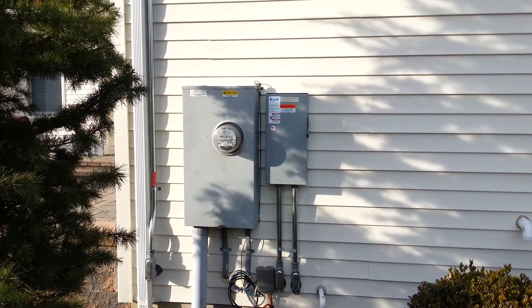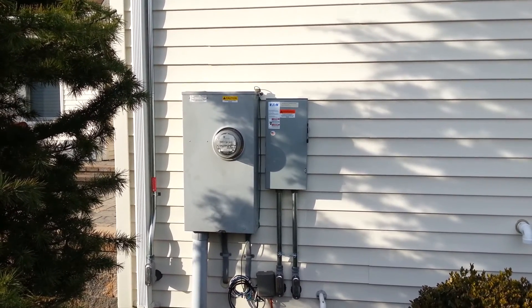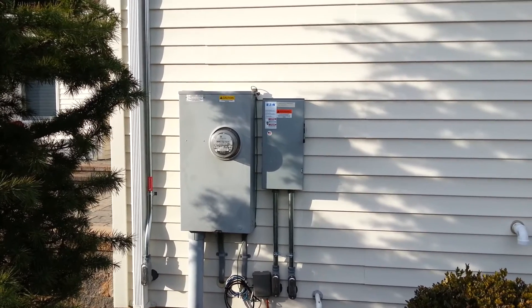Here you have the outside installation. All you see here is an outside disconnect and my meter, still waiting on the local utility to swap that out.